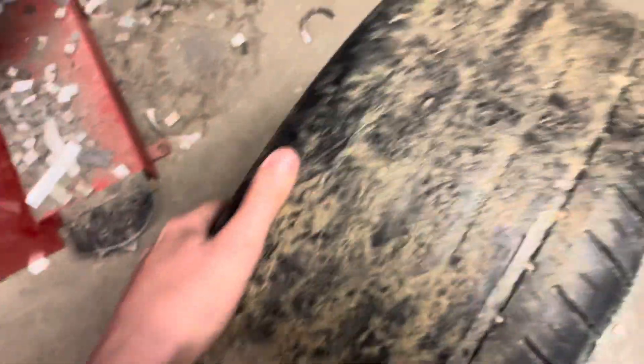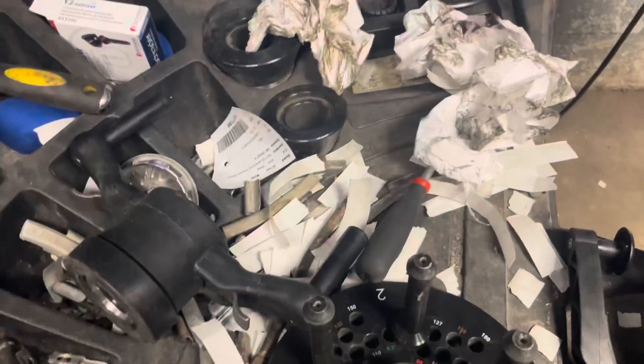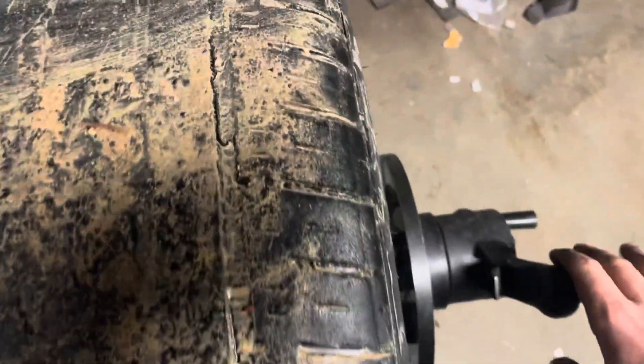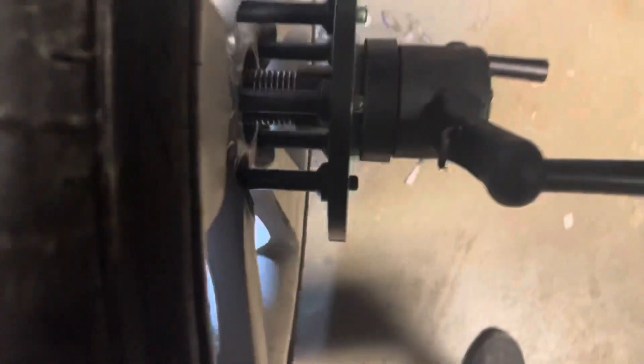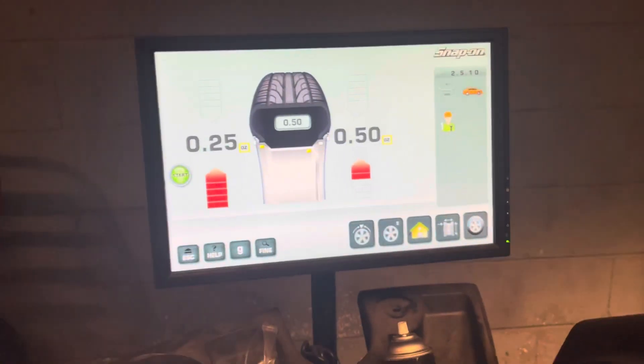So basically we take our crusty tires, throw it up on here, grab this guy, slap it up on here. Now once you get this on, tighten it as tight as you can go, snug it up. Then you take all these little weights off on the inside here, close this bad boy up and that's all we got.